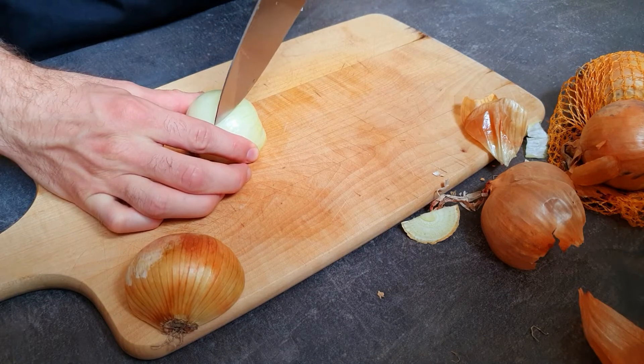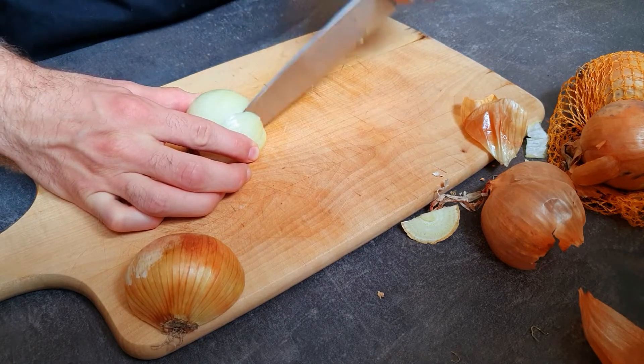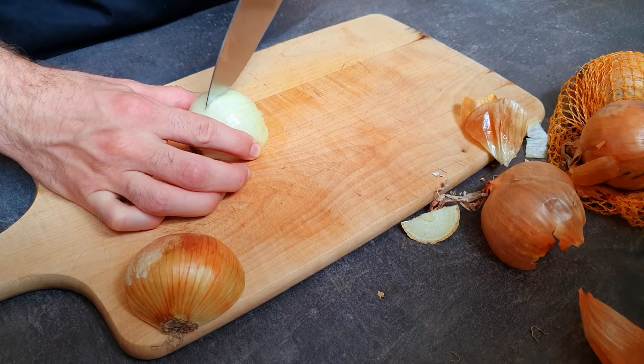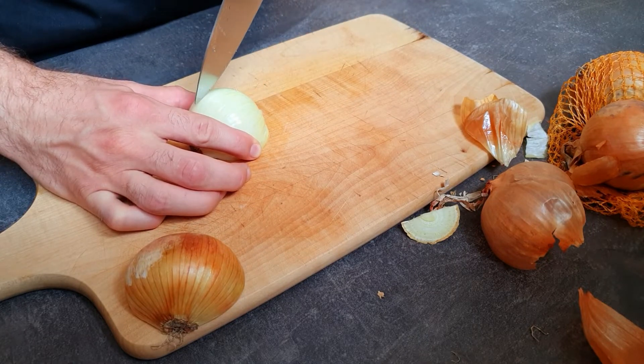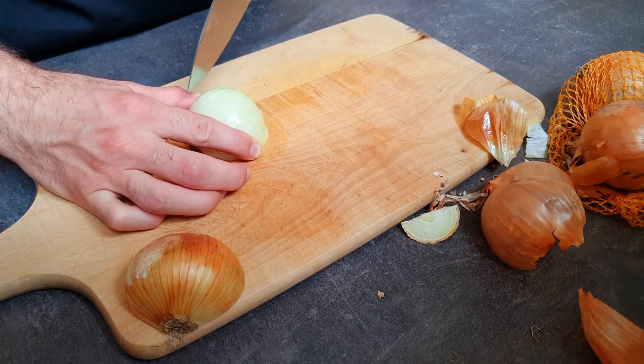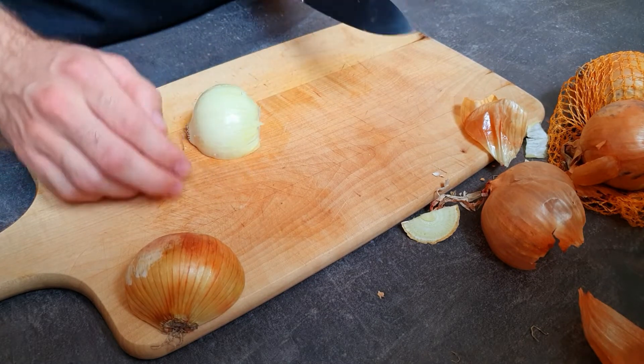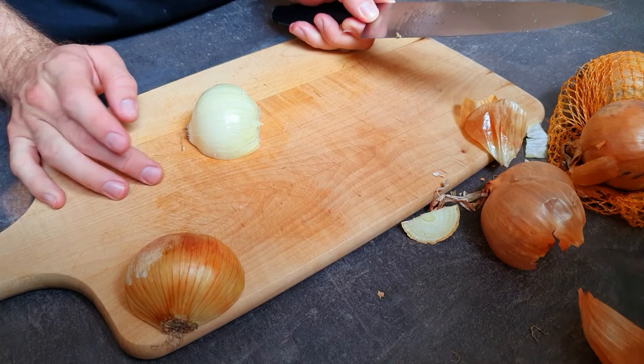Then from the top we make one, two, three, four cuts. This one is going to be quite fine. Now everything's prepared to do the final cut.